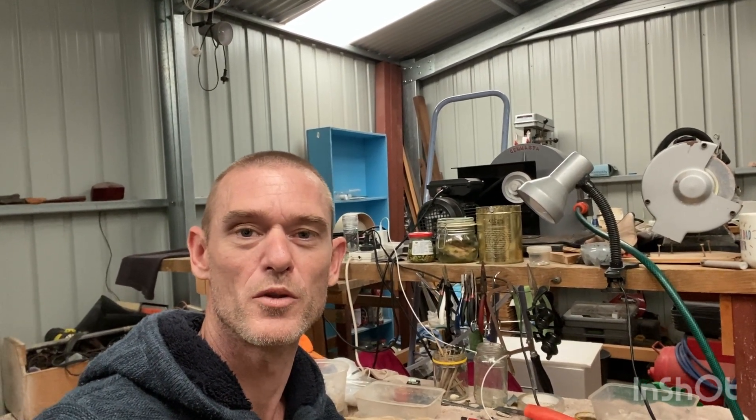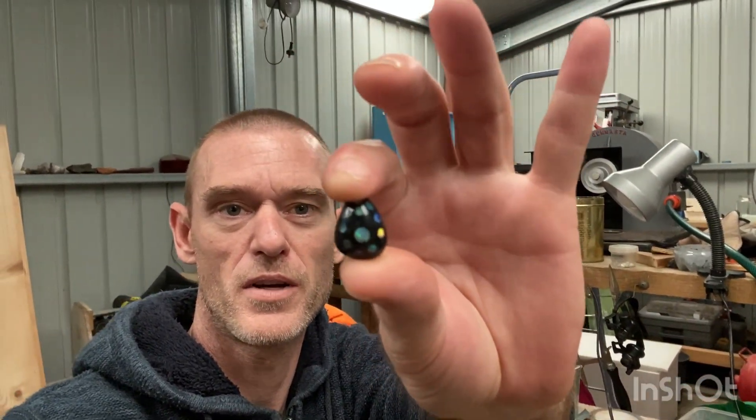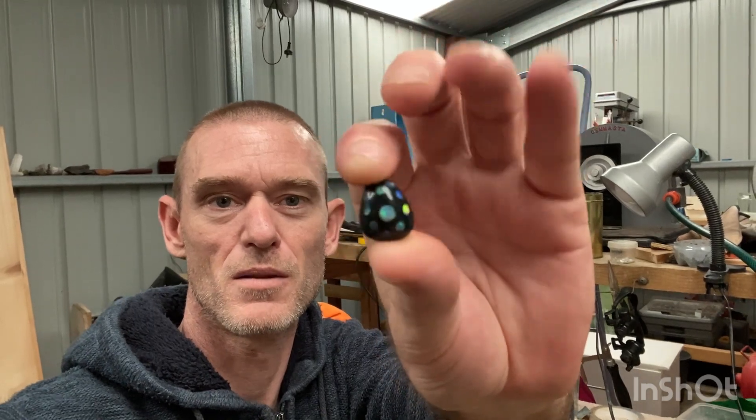G'day everyone, welcome to the OpenMills channel. I'm long overdue for a silversmithing video. I got this stone from the last video and I thought I'd turn it into a pendant, something to do.